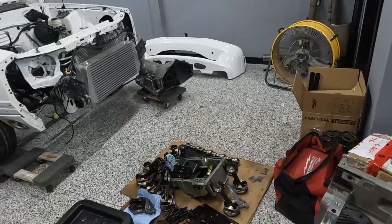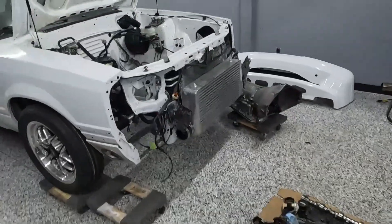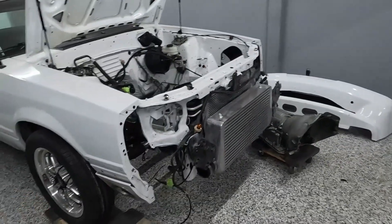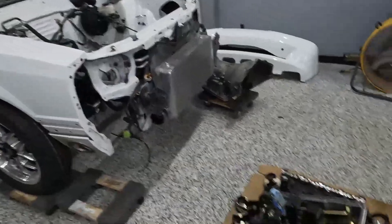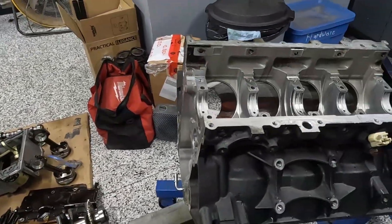We've also got the transmission out — we're going to be putting a trans brake in. I don't know how much of this I'm going to video. If any of you guys actually want to see it I could, but I have so many videos putting together LS engines that I don't really think it's particularly interesting to most of you. But if there's something you want to know, by all means let me know.